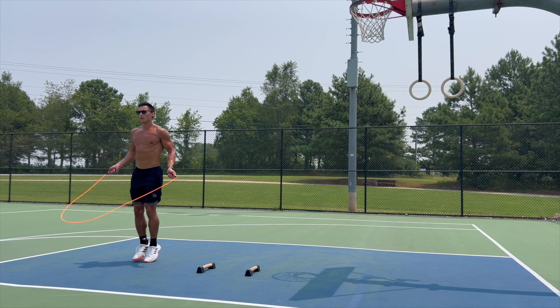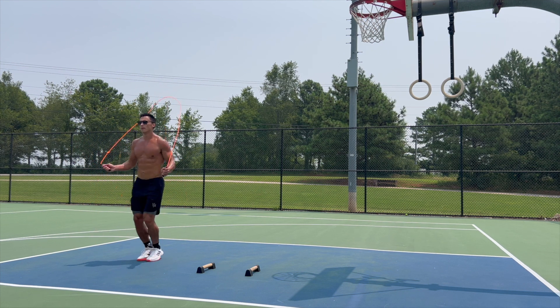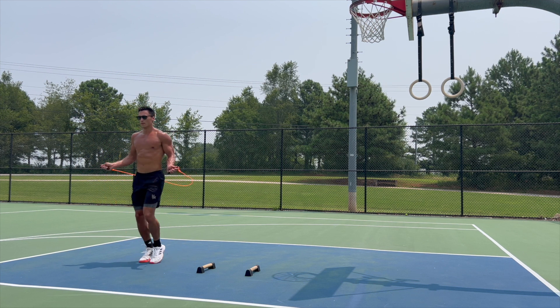I also like it for the additional calorie burn, the increase in heart rate — whatever you want to call it.